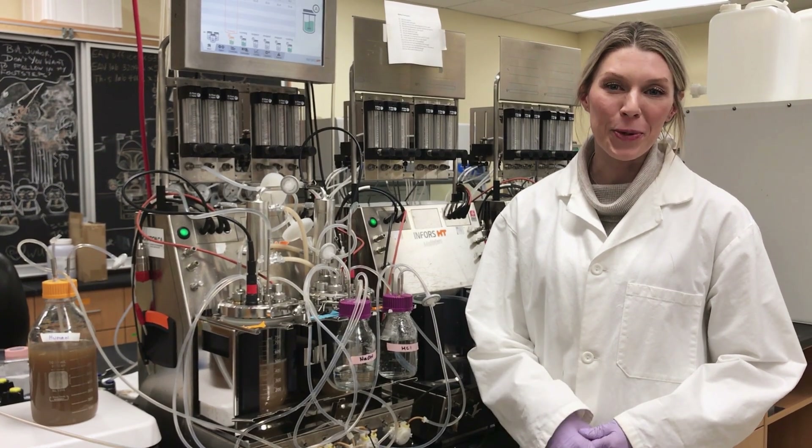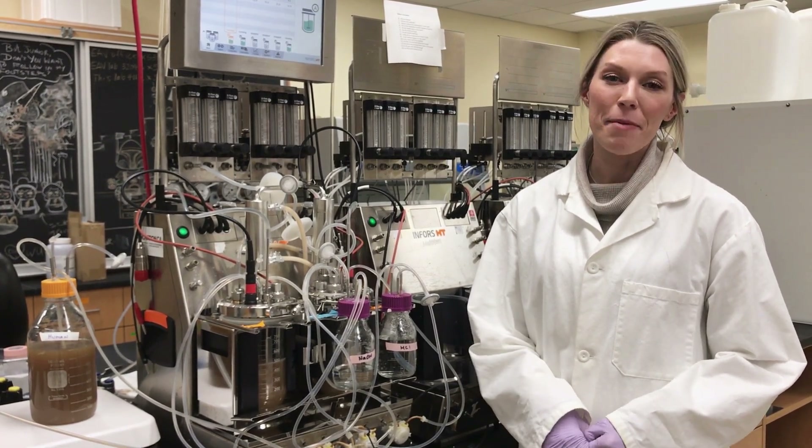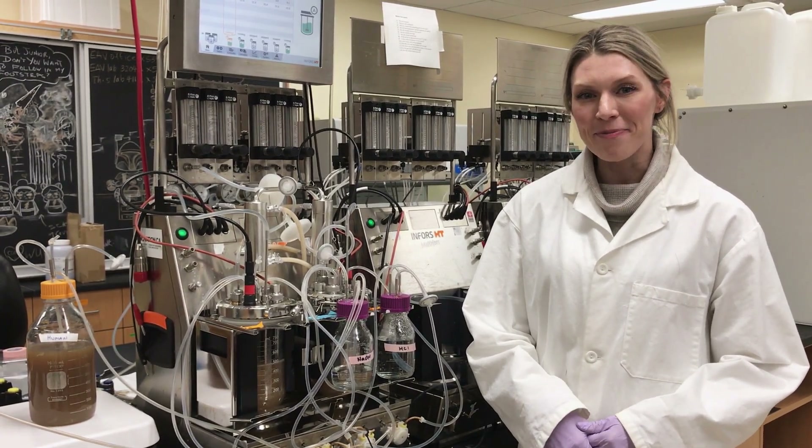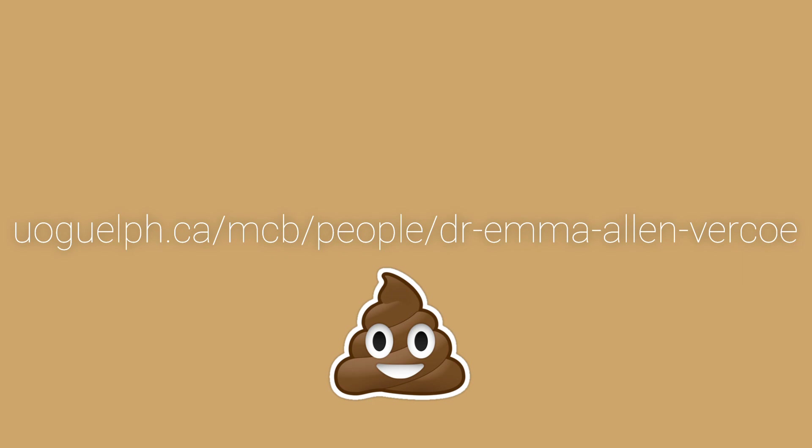I hope you enjoyed the tour of the Alan Virko Lab and learning a bit about the robo-gut system that we use. Thank you for listening and we'll see you next time. For more information about the Alan Virko Lab, visit the EAV lab website at ulguelph.ca.